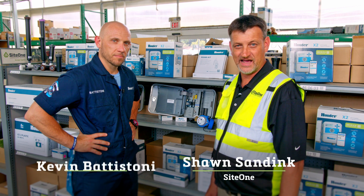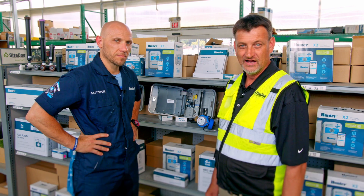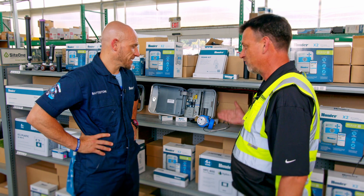Hi, I'm Sean from SiteOne, together with Kevin from Hunter, giving you tips to get you up and running quicker. Today, we're looking at wiring up a flow sensor. Kevin, how do we go about doing this?